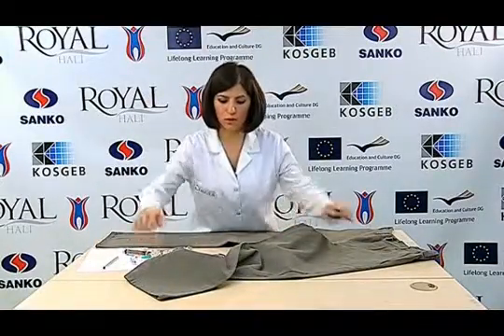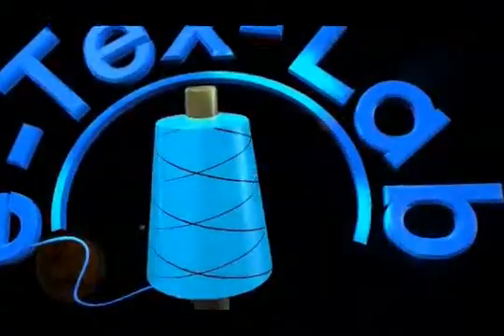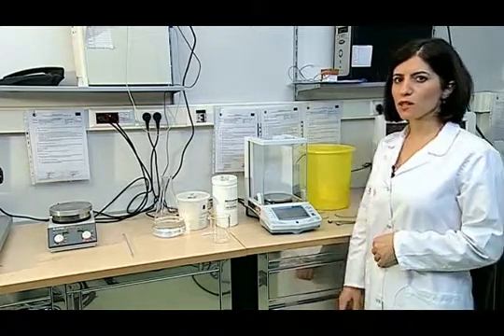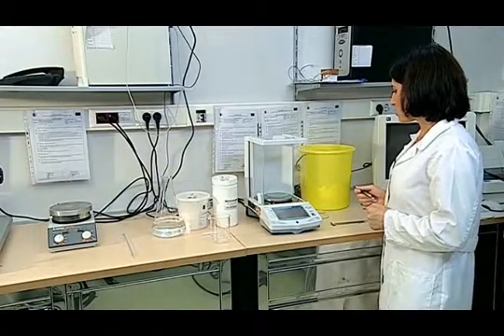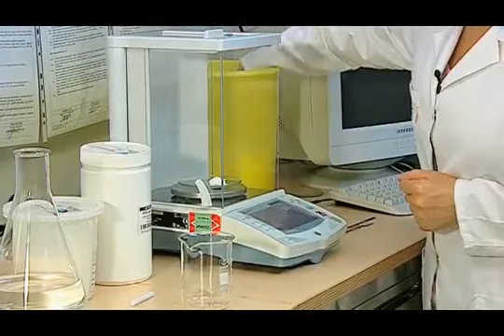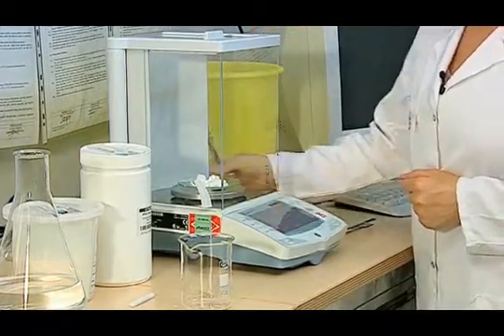The test sample is subjected to the washing process after these measurements have been done. We use three different detergents to obtain the detergent mixture for the dimensional change test after washing and drying. 77% of 11.8 grams of the mixed detergent solution should be ECE detergent, which is 9.09 grams. After reading the value on the scale, we put it into our beaker.